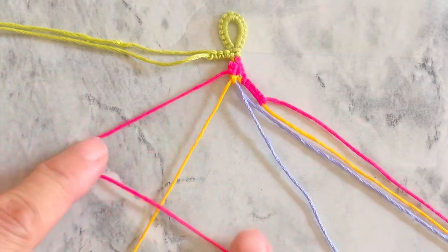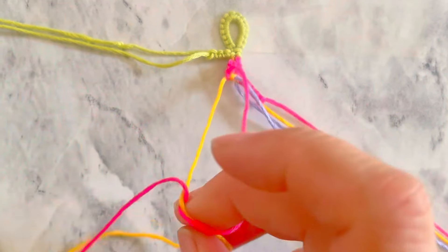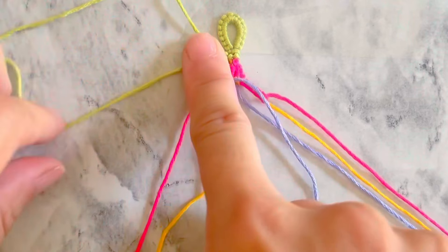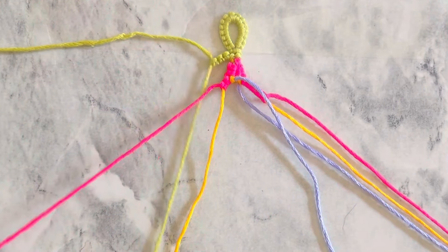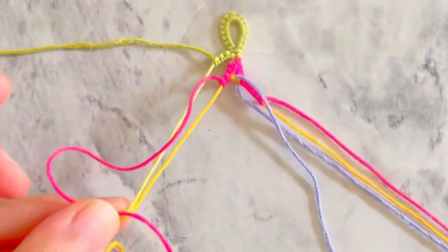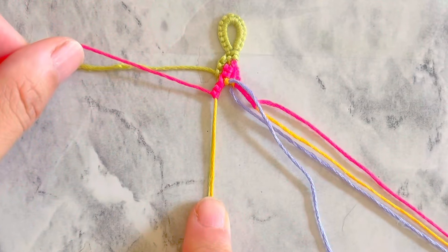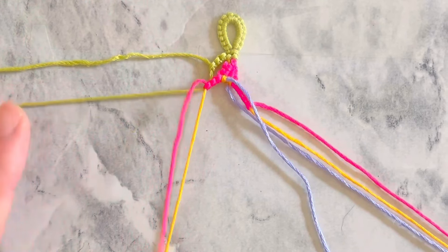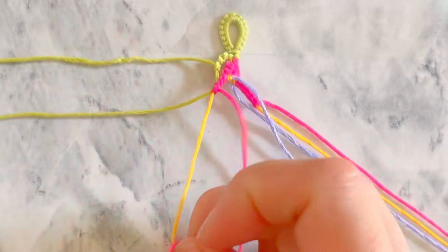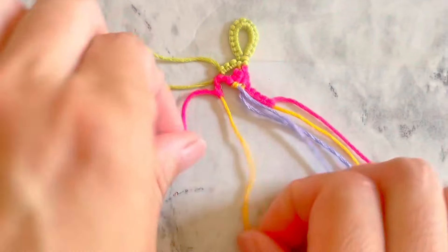Take the red string on the left and make two forward-backward knots onto the yellow string. Using the same red string, make one forward-backward knot onto the closer green string and the yellow string. Continue using the red string — now make two forward-backward knots onto the yellow string only. You can form a petal shape by sliding up the red knot.